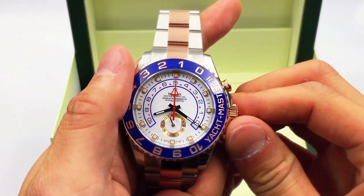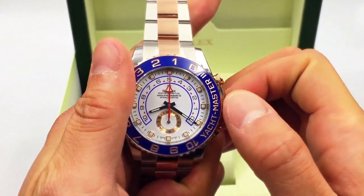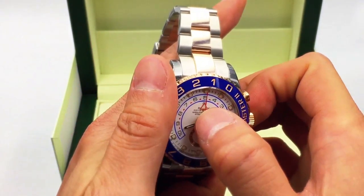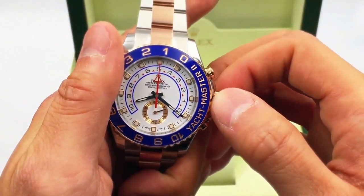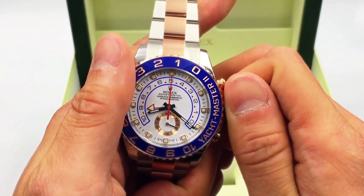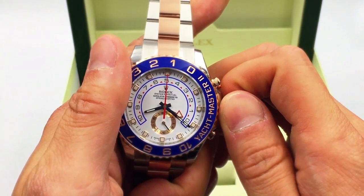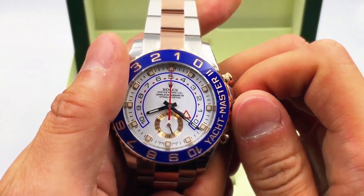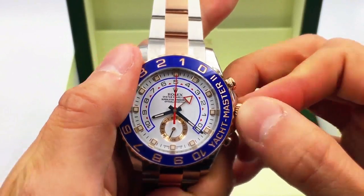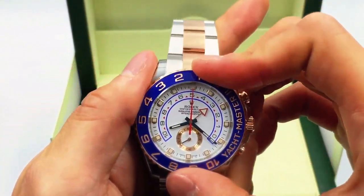To program it, press this bottom right button all the way in until it clicks. Once it clicks, you're able to program the watch. You're going to take the crown on this side — once it's popped out to the first position, you can actually move the countdown hand. As you see me turn it, it moves up: eight minutes, nine minutes, ten minutes countdown. To reset to zero, it flips all the way back.